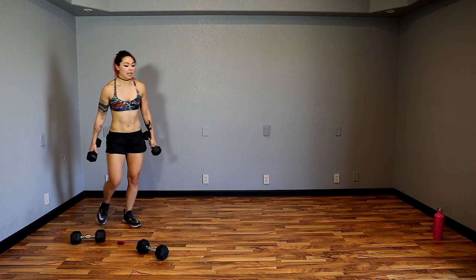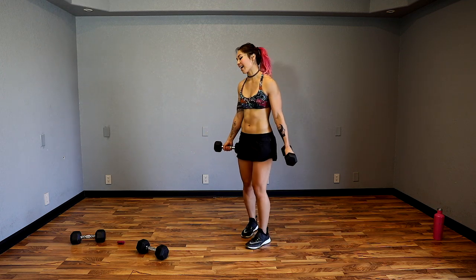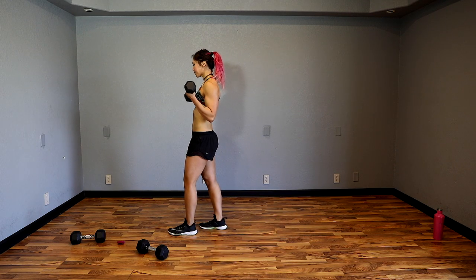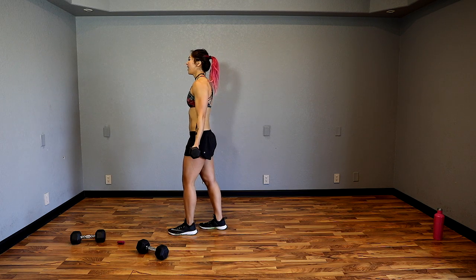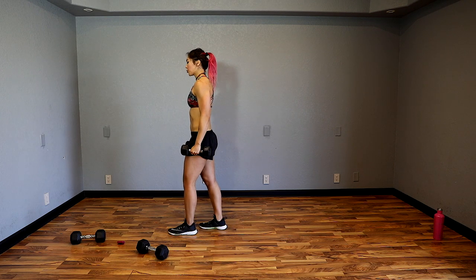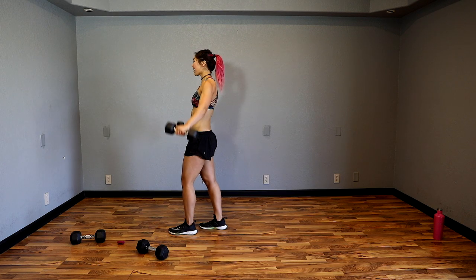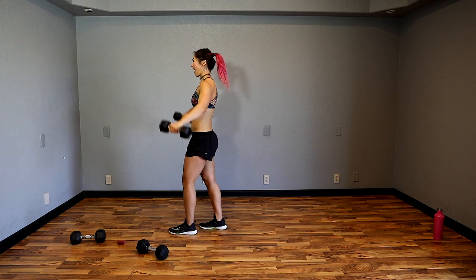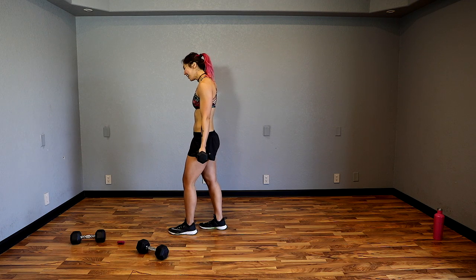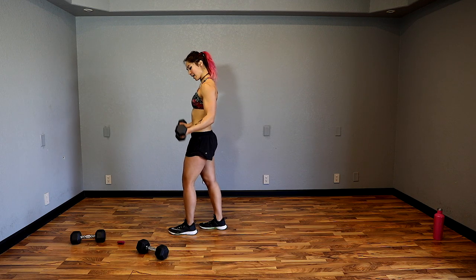I'm going to grab my lighter weights — 10s — and do a bicep curl then lateral raise. Squeeze the biceps now. You might be using lighter weight than you usually do, so take advantage of this — squeeze your biceps as much as you can when you do that curl and control it on the way down. That makes the dumbbells seem a lot heavier and really makes us focus on that mind muscle connection.